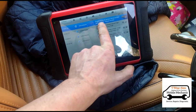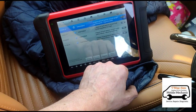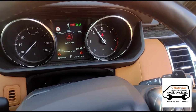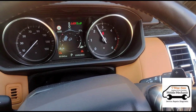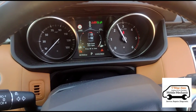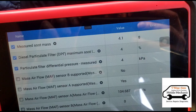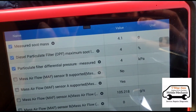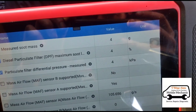Okay, oil level sensor is back on there. Now we're just going to hold the revs at about two and a half thousand. So we can see the measured soot mass there — that's dropped down from 46 to 4.1. It's still dropping.